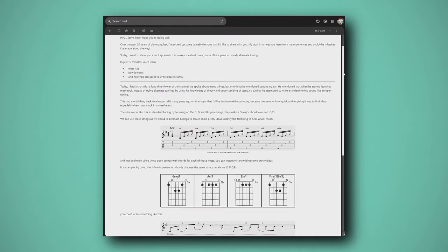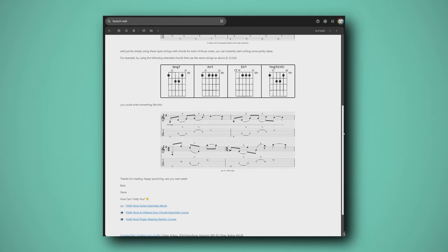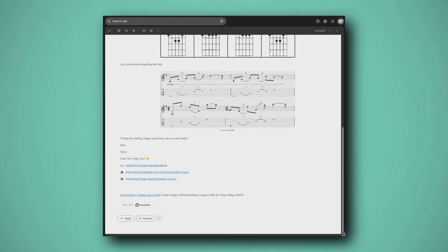Interrupting Steve here — if you're enjoying lessons like this then be sure to check out my newsletter. Every Wednesday you can join hundreds of other guitarists getting a little mini lesson while I talk about concepts that I cover on this channel. If you're interested, there's a link down below in the description and the first comment of this video. Back to the video.